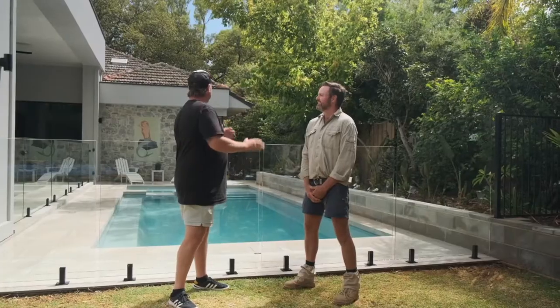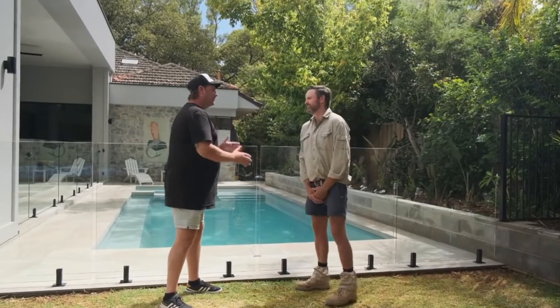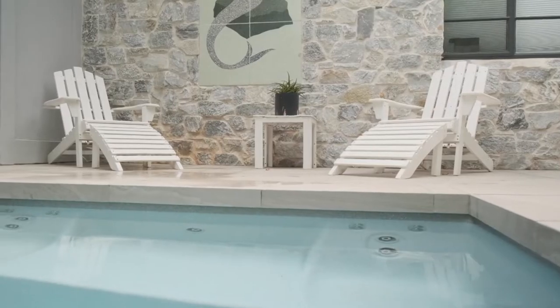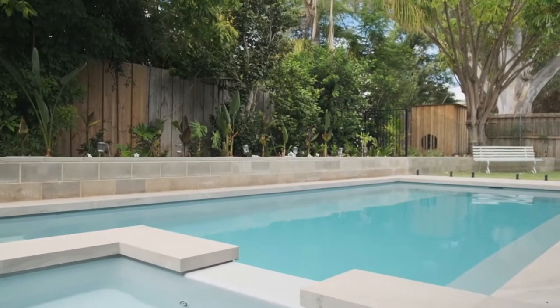Lockie, I must say, mate, when I first walked around the corner here, I thought it was a concrete pool, but you pulled the cover back and it's fibreglass. Tell us a little bit about it. Yeah Dave, fibreglass is our game and we've got an Aqua-Technics agency out of Perth — they're a fine pool. So you're not the first person to have been confused and thought that we did concrete as well.